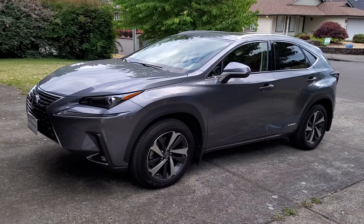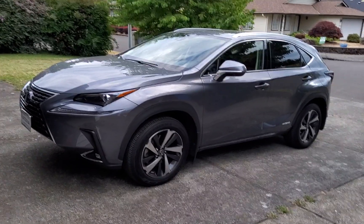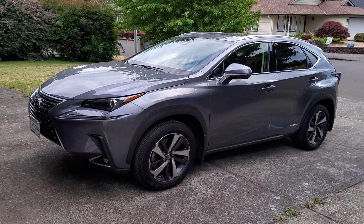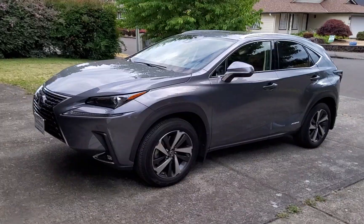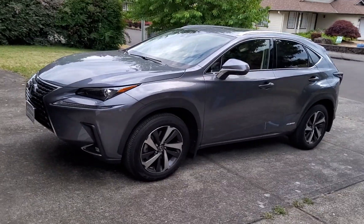Our vehicle was involved in an accident, and although the collision didn't do a huge amount of damage, due to the lack of parts, the insurance company declared our vehicle a total loss. Due to that, we had to purchase a new vehicle — this is our new vehicle, the NX300H.